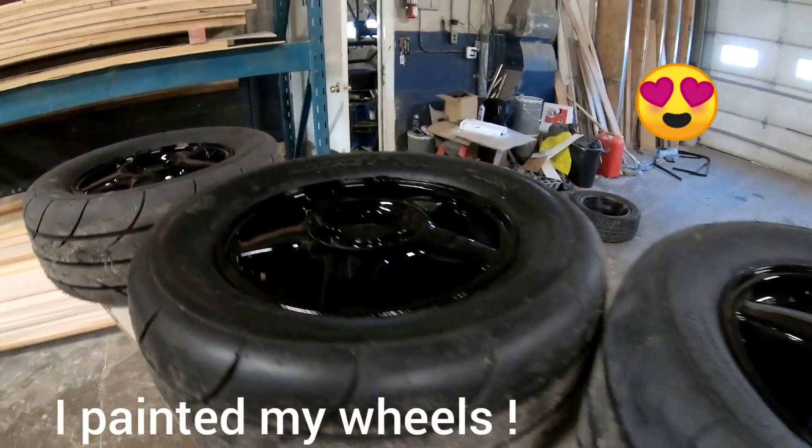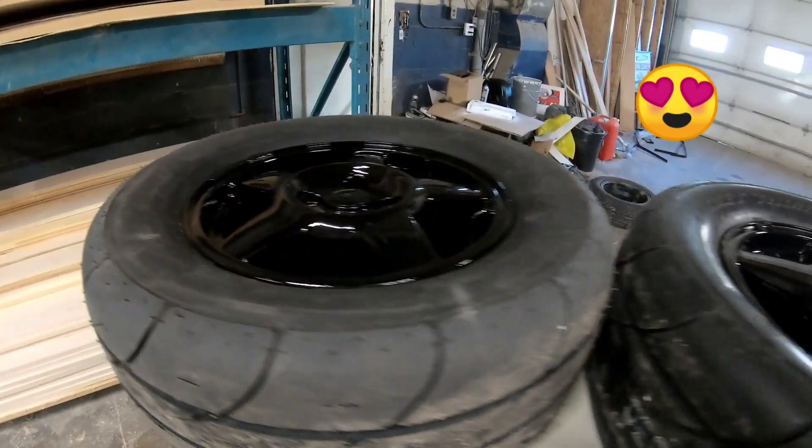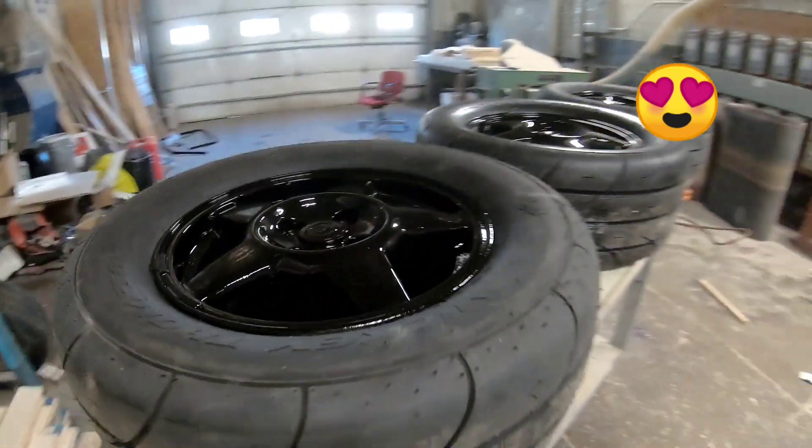Took them all off and as you can see it looks like it was kind of sort of not really done the proper way, you know what I'm saying.